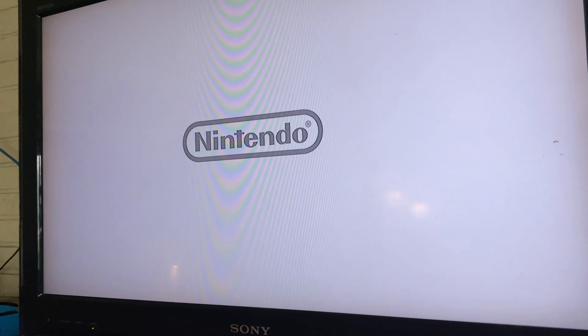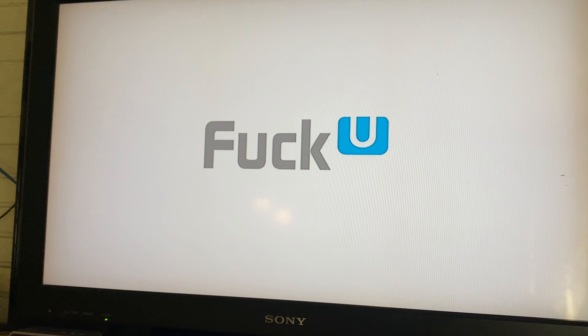It's on, and honestly I don't see what can go wrong because it looks in pretty good shape. Oh my god.